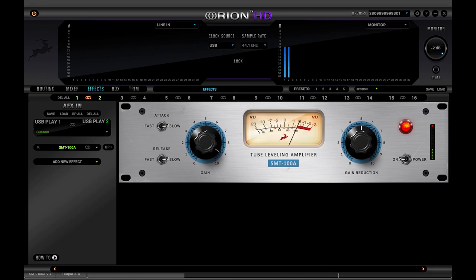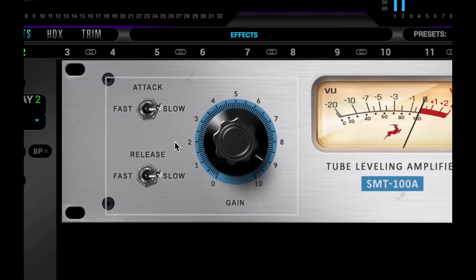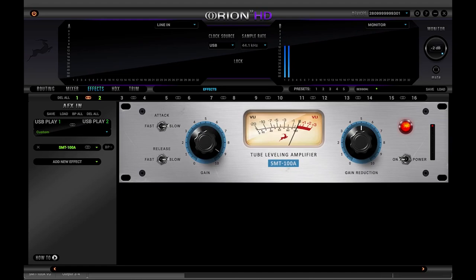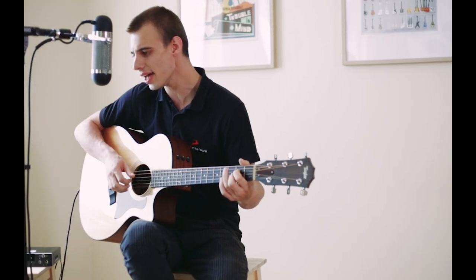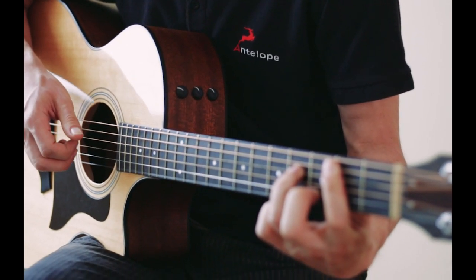It's one of the easiest compressor effects to use because its controls are so simple — really set it and forget it. Antelope's real-time FPGA modeling really shines on the SMT because it's a great tool to track through, since the vocalist or musician can easily hear every note they perform.